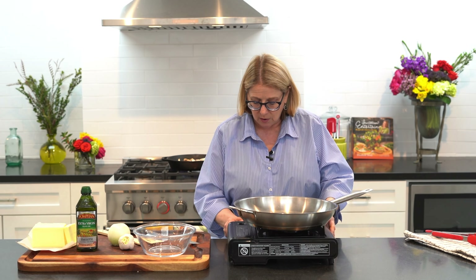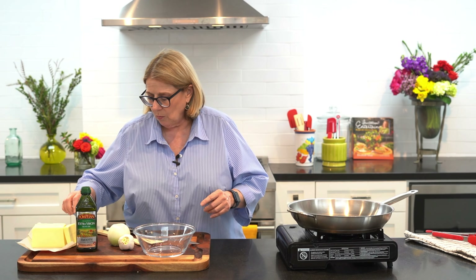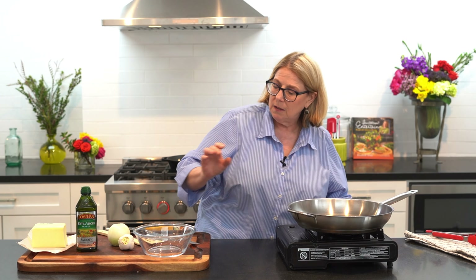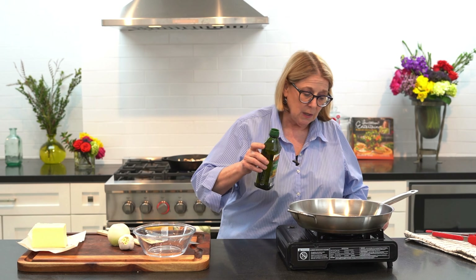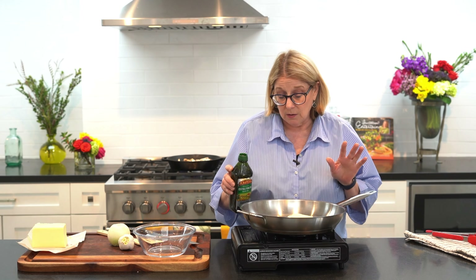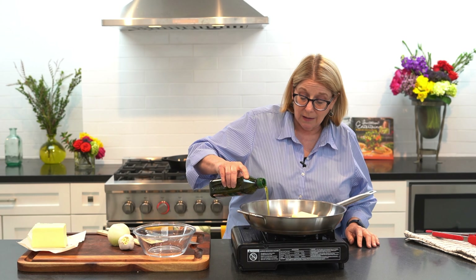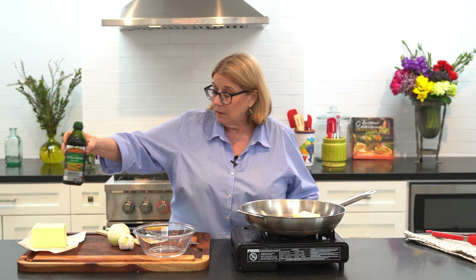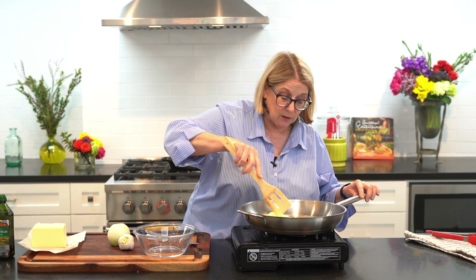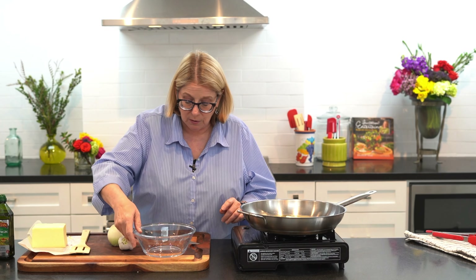Now we're going to work on our onions and our garlic. I've got a skillet here, and one of the things I like to do when sautéing is use butter and olive oil. I love the flavor of butter, but butter tends to get really hot and burn. So if you add a little bit of olive oil as well, it brings up the heating temperature of your butter and you get a nice lovely sauté, but you still get that beautiful flavor.